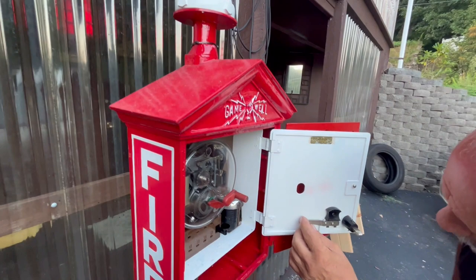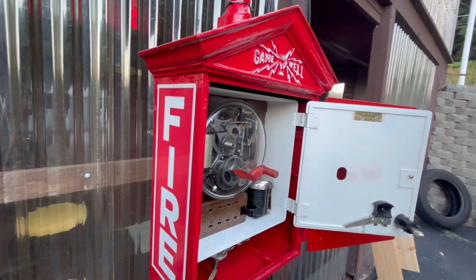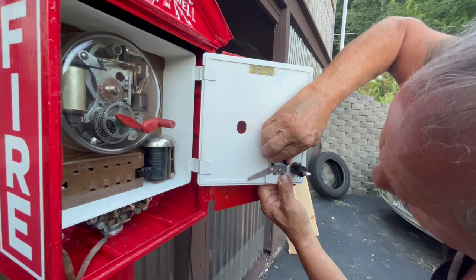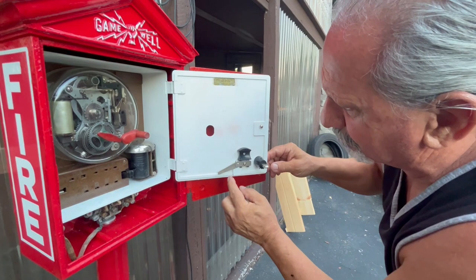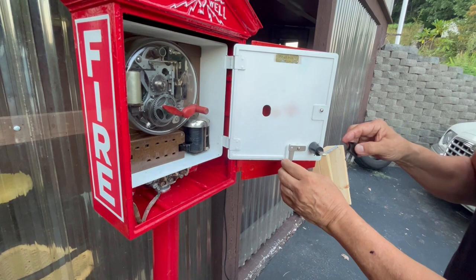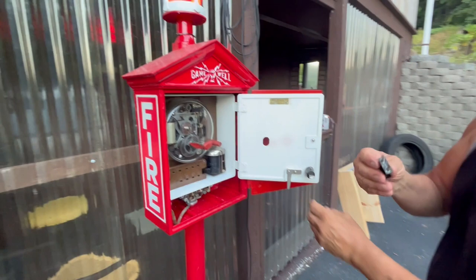This is a tool I don't understand yet. It looks like some kind of key. I think when that's removed, this falls down — so it's unable to close. It's sort of a lock. See, that falls down — now you can't shut this.